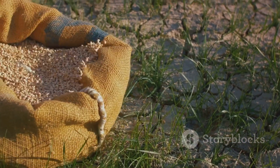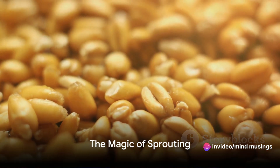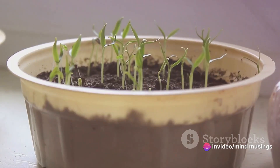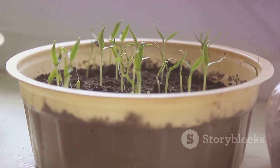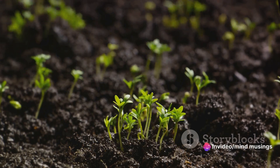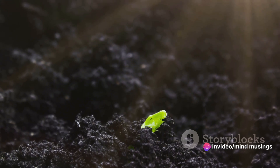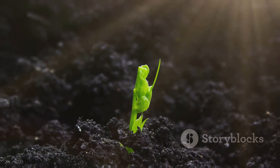After soaking, the seeds are then drained and left at room temperature. The magic happens when these seeds are allowed to sit and breathe. As they sit, they begin to grow a tiny sprout, which is actually the beginning of a new plant. This stage is usually reached within two to seven days after soaking, depending on the type of seed or legume. It's a fascinating process to witness, as you can literally see the life cycle of a plant unfold right before your eyes.